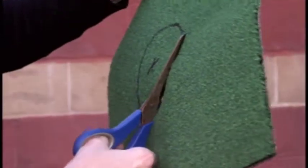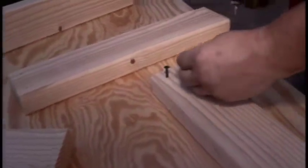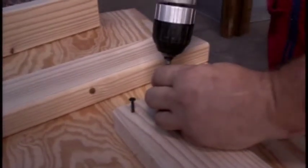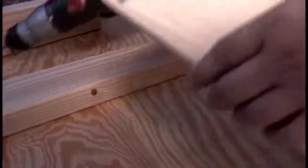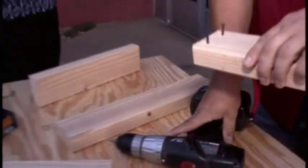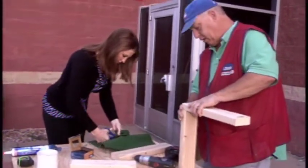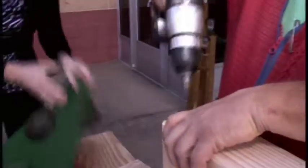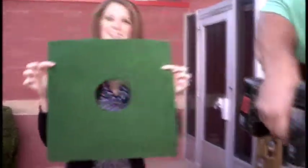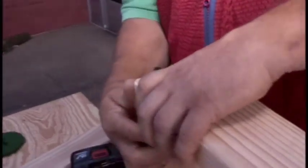And how long once you start gluing everything? You can start playing pretty much any time, but you want to go overnight. You can buy all the materials at Lowe's, including the washers. It's a nice, fun activity — you can do this from home. And what kind of screws are you using, Jeff? Just a regular drywall screw.